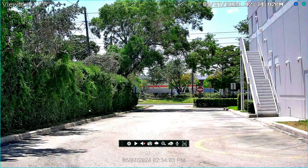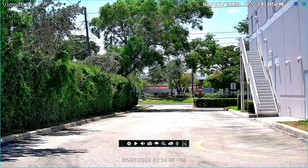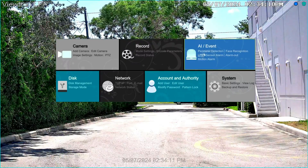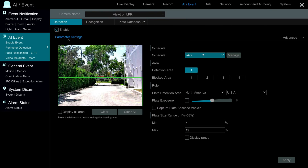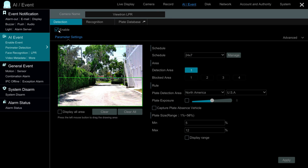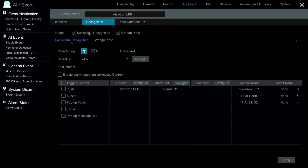Here's the live view of our LPR camera on the Viewtron NVR. If I go into settings and then select LPR from the main menu, this brings me to the LPR configuration screen where I can select the camera I'm working with. I already have detection enabled and my license plate recognition zone defined. I can click the display range to show the size range of the plates I configured. Under recognition, I have successful recognition and strange plate both checked.